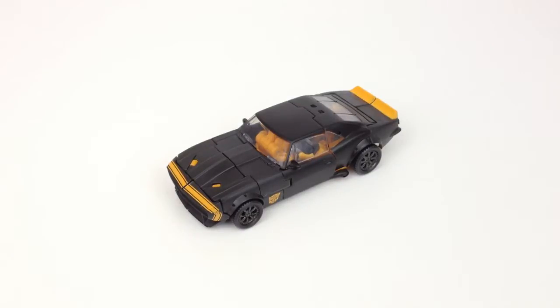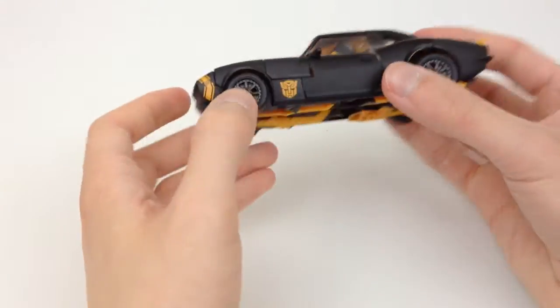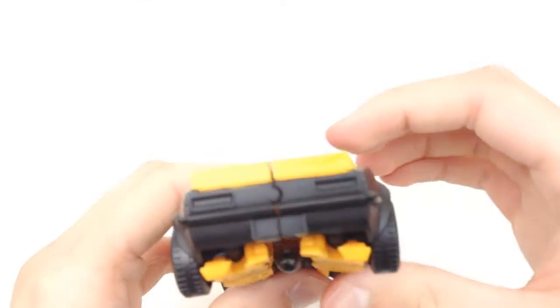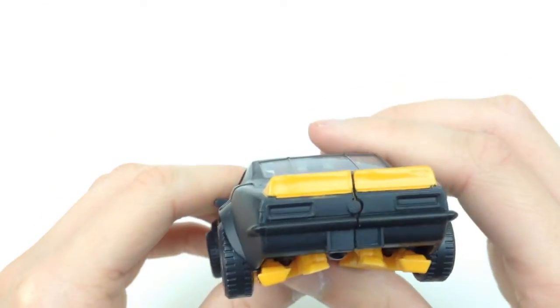He is a Camaro SS from the 70s I believe. On the back of the box it actually said General Motors approved — it had their logo on there. That means they can use the accurate car designs and logos. If I bring it in nice and close, right in the middle it does actually say SS there because it's a Camaro SS.